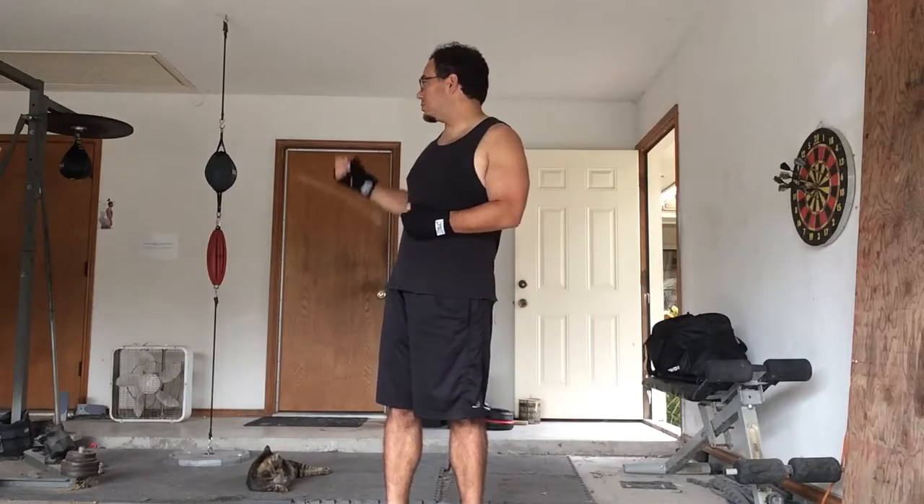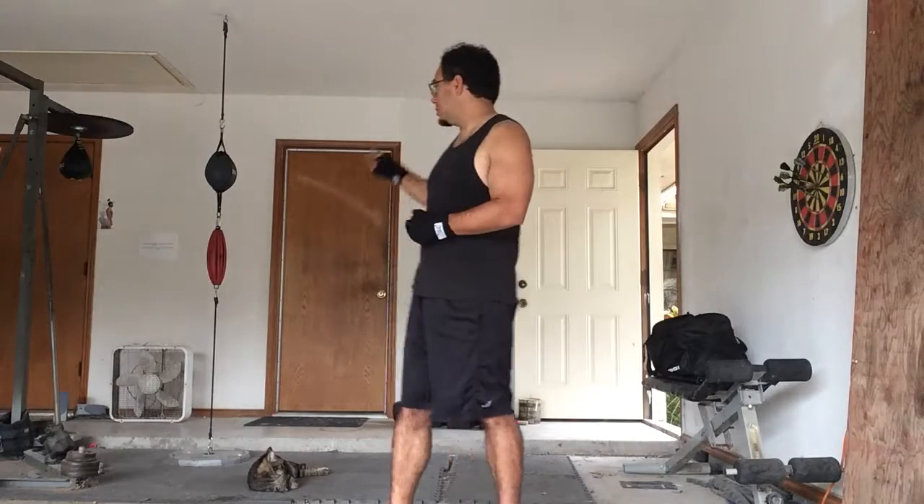I'll show it to you again on part two of avoidance, with the double-ended bag and then with the speed bag, and I'll even show you a little bit of rope movement. Peace — like and subscribe.